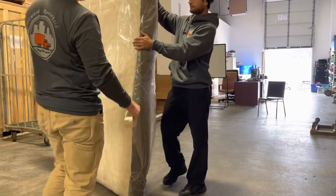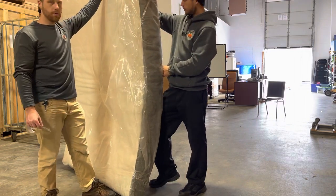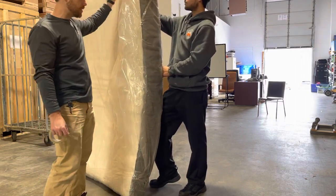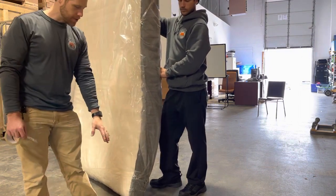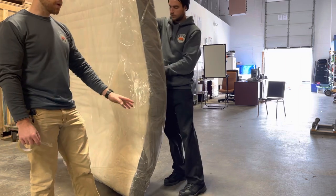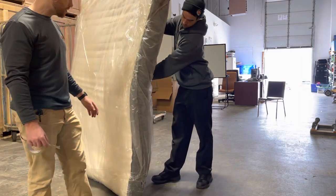This is how we bag the mattresses. Typically, if we don't bag it, then we wrap it, but bagging it is better. When it's coming into storage, it always has to be bagged because if the mattress hits this floor or the truck floor, it's going to cause a cleaning because it's going to make it extremely dirty, especially a white mattress.